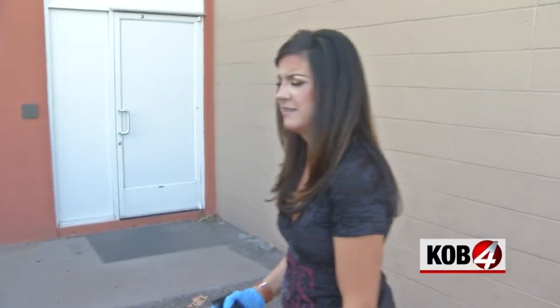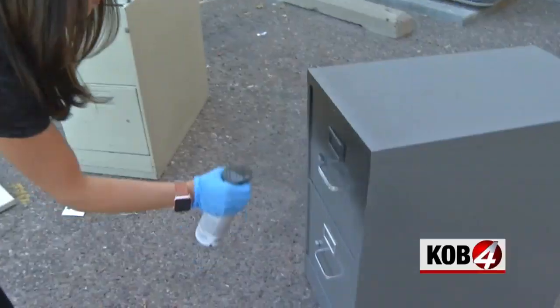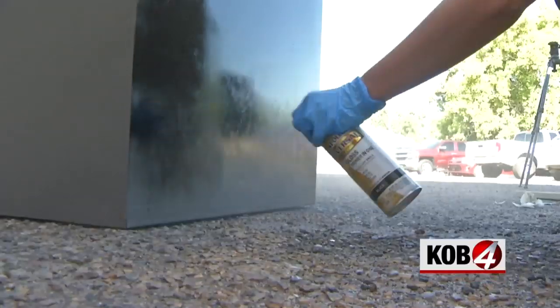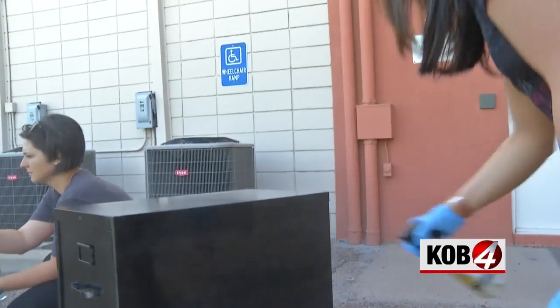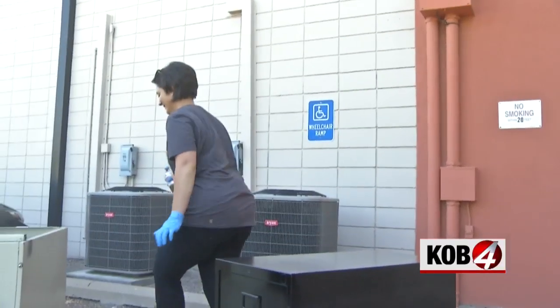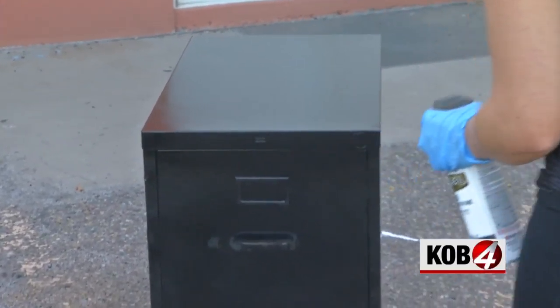We should probably have masks on. Yep, don't do this without a mask. These cabinets just took one can of spray paint each.